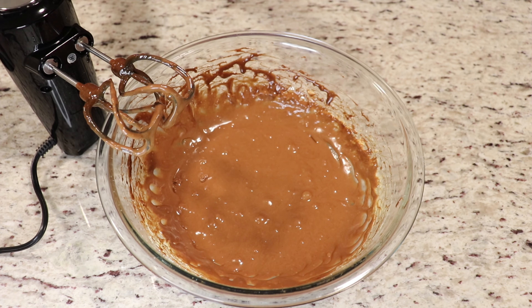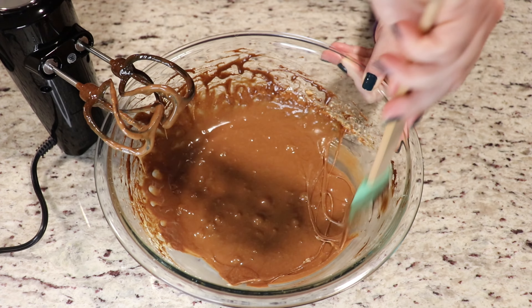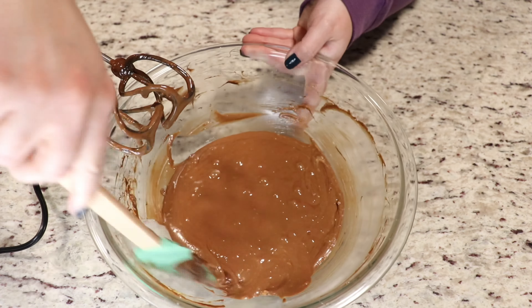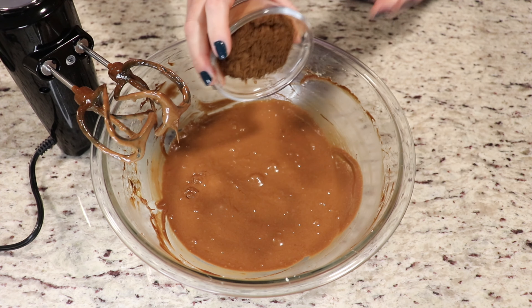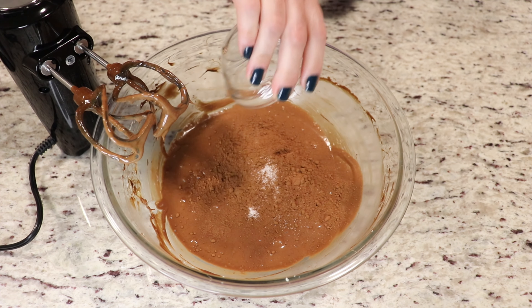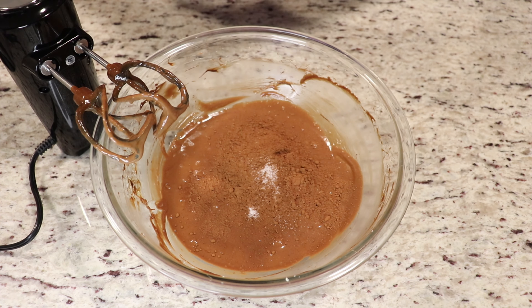So before we add in our dry ingredients — which is our unsweetened cocoa powder and our salt — I'm just going to clean the sides of my bowl here. Now we will add our unsweetened cocoa powder and our salt, and now give your ingredients another good whisk.